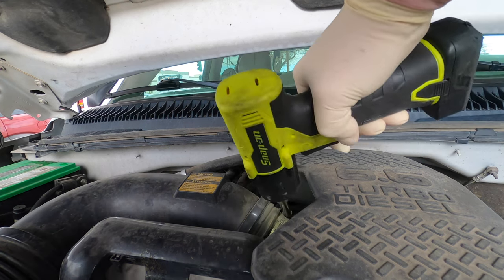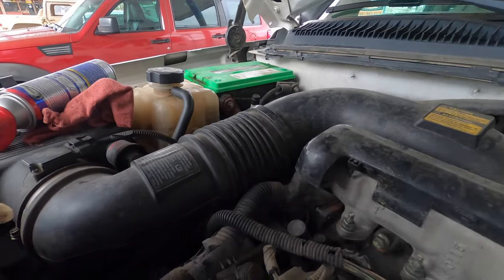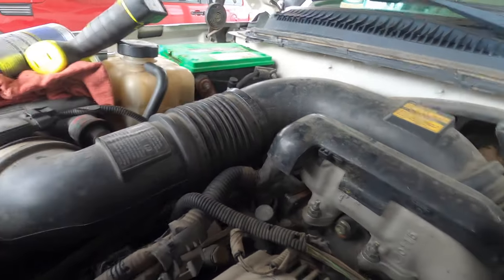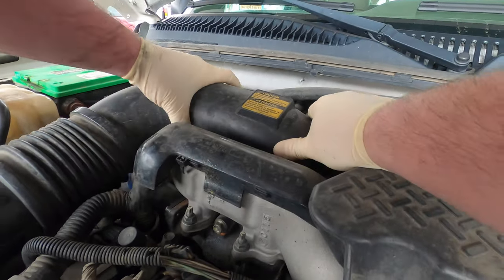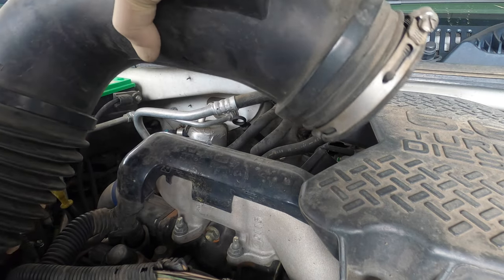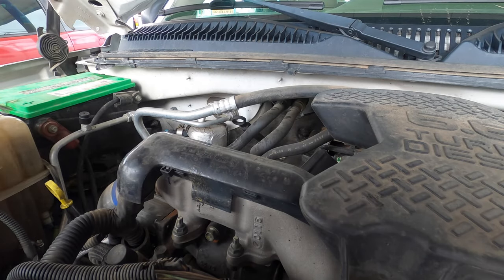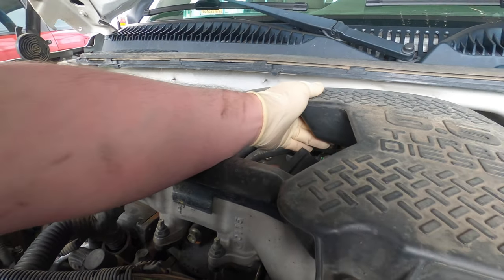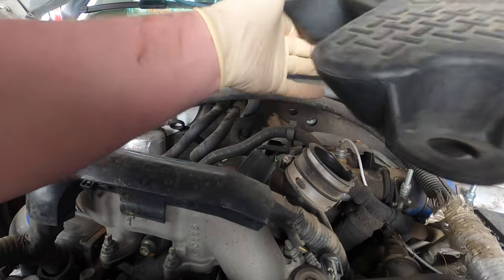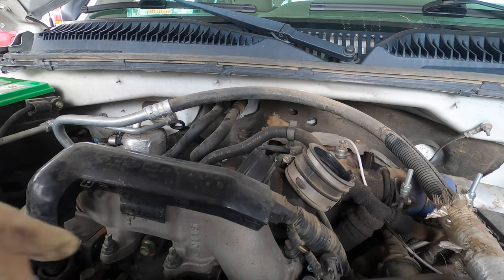We're going to pull this off right here. Been a little crazy. We're going to take this side off and get a little crazy with the impact. My cart's full of parts right now so I can't use the tray. Now we're going to pull this off the other way of course. Make sure this doesn't fall anywhere — put that back so you don't forget where it goes.